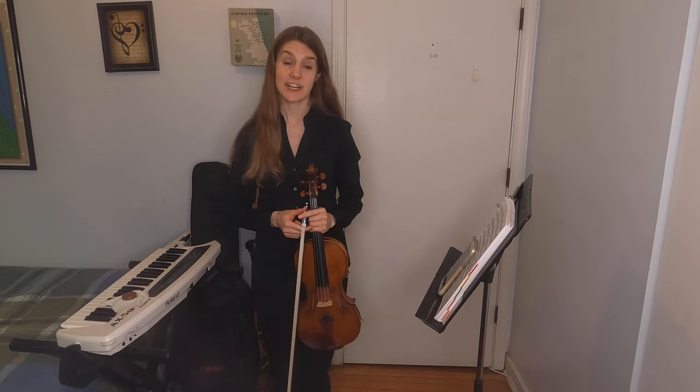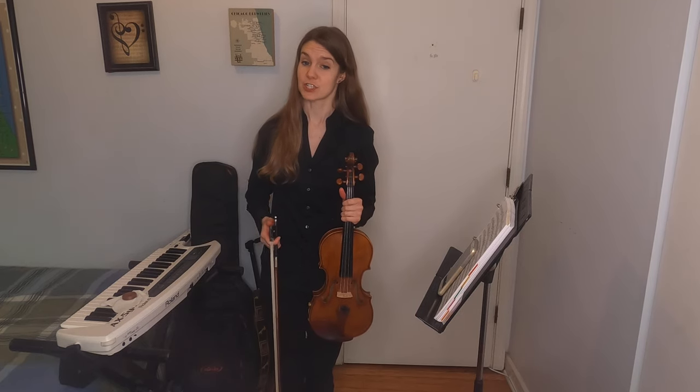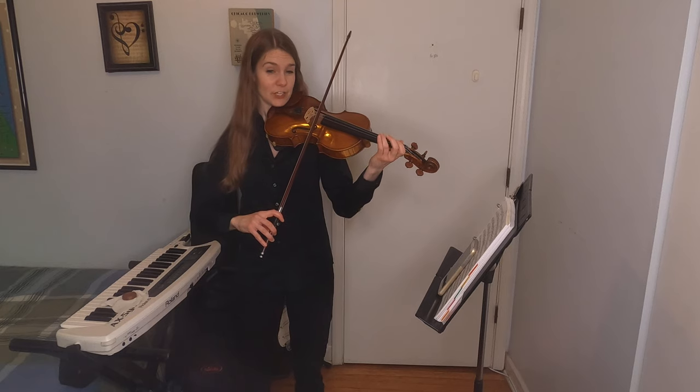The violin actually has two names — it's also called the fiddle, but it's the same instrument. It's just played in a different style, which is less formal and is used a lot in country music. Here's an example of one of my favorite fiddle tunes called Devil's Dream. Notice how I speed up while I play.